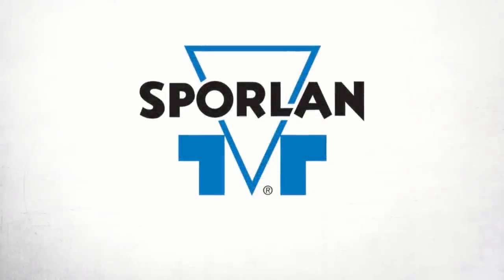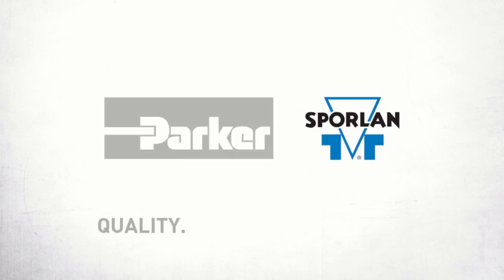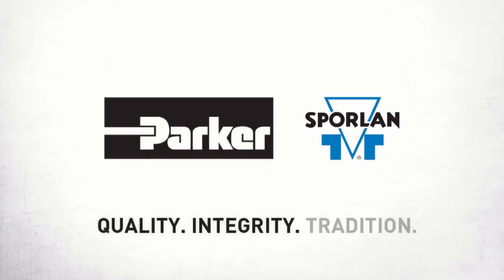It has been one full year having Parker Sporlin as a channel sponsor, and I have to say thank you so very much to Parker Sporlin. Your guys's support has made this possible. The partnership that we have is amazing, and again, I just want to say thank you so very much to Parker Sporlin.